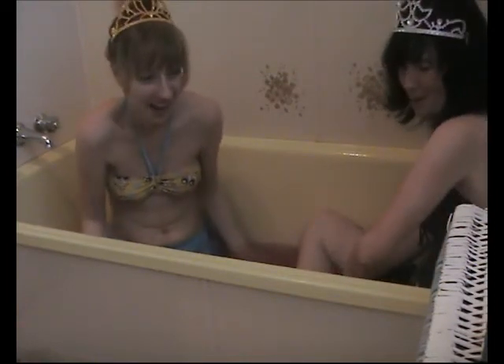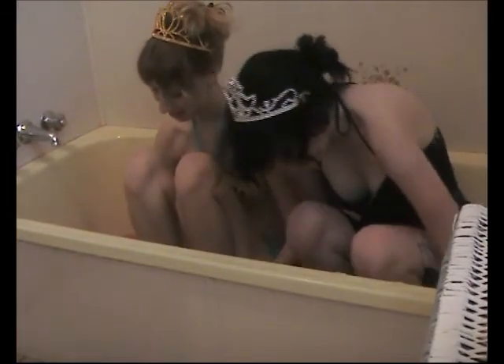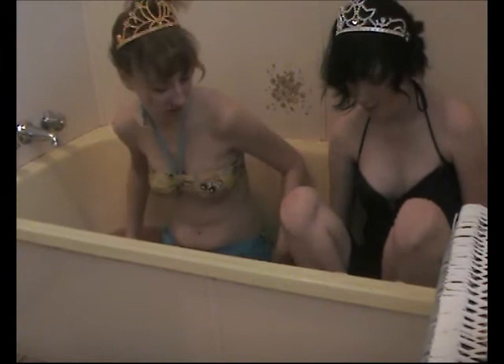It feels like gum is running down my arm. It feels so weird. Okay guys, so sadly this comes to the end of our jelly bath. And she just flicked it at the camera! Oh my god. Okay, so the last step is to add the goo dissolver. It says we need to spread it evenly across the bath and wait five minutes, and then it will magically turn to water.